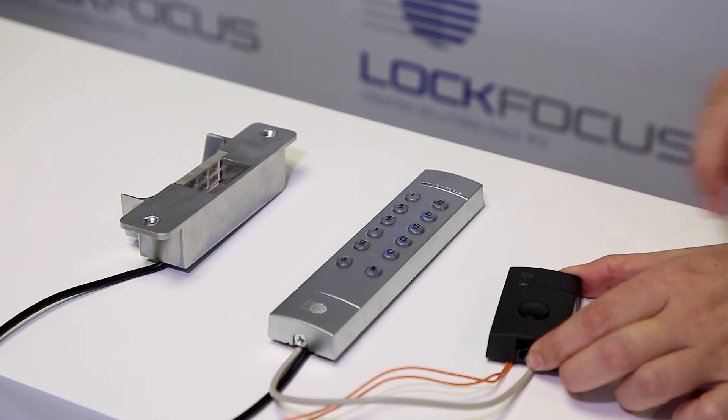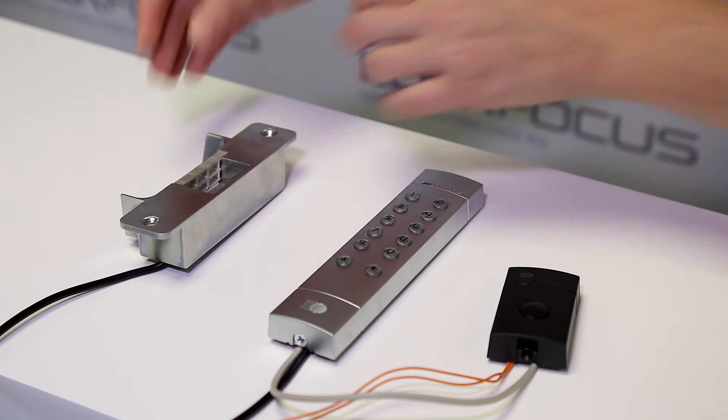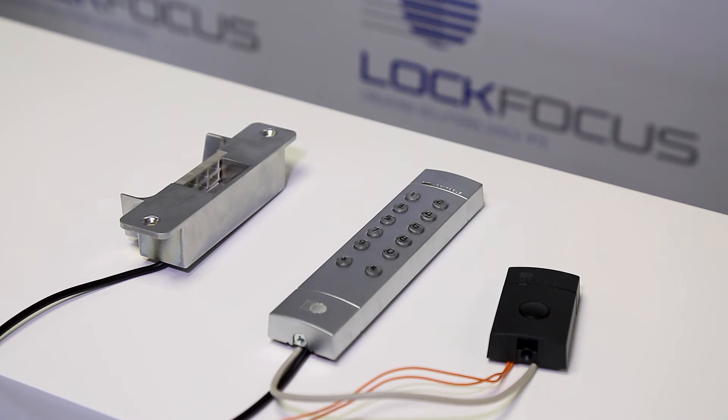Now, to pair the exit button to the strike, simply push the button. You can see that the strike has now opened and we have paired our exit button.